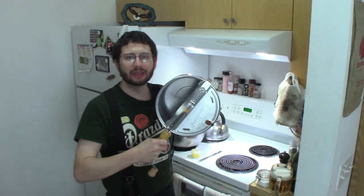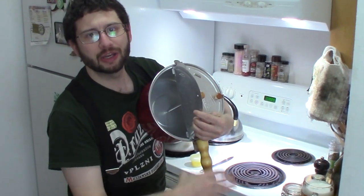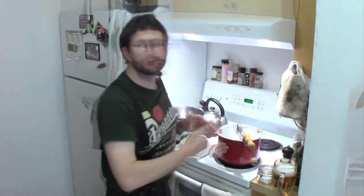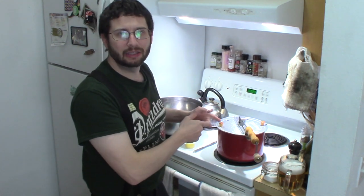Alright. This is a Whirly Pop popcorn pot. It's got this swirly little agitator in the bottom, and you heat it on your stovetop. If you're using an electric stovetop, like I am — because I'm an unfortunate soul that does not have gas — I'm going to use medium-high heat.